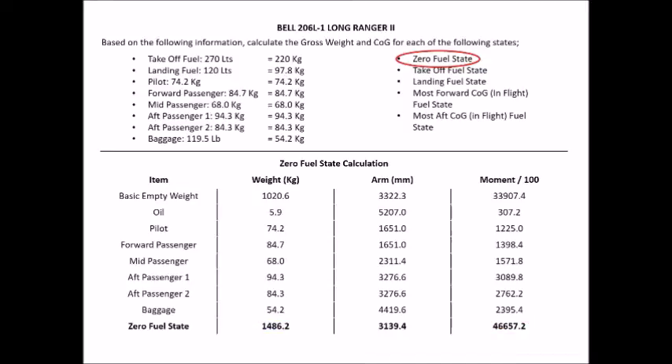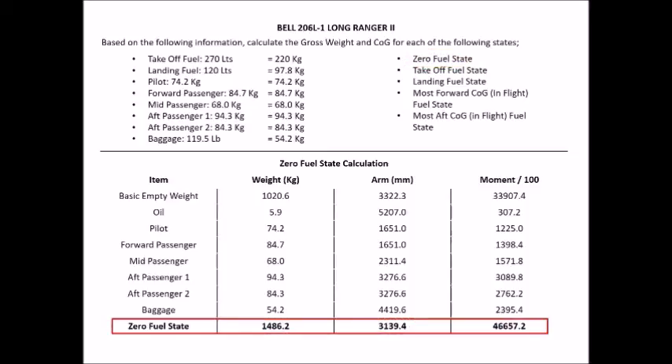To find the arm or centre of gravity for the zero fuel state, take your total moment, multiply by 100, and divide by your total weight. This gives us our zero fuel state result: a total aircraft weight of 1,486.2 kilograms and a centre of gravity measurement of 3,139.4 millimetres. These are also our base calculations that we'll use for all remaining fuel states.